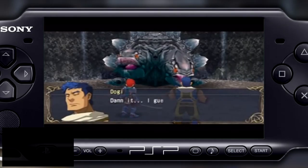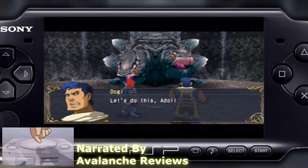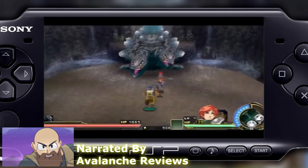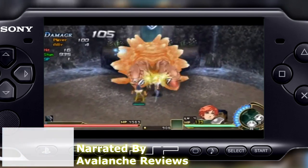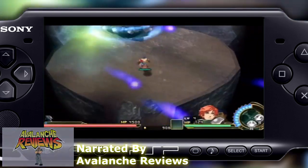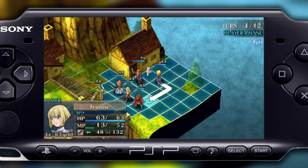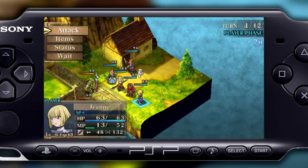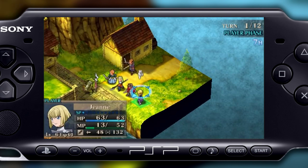When me and Jared first started batting around the idea of a consolized PSP, I didn't even think it was possible, but now that it's on its way, it might be time to explain why I might want such a thing. The first major reason is the PSP's incredibly underrated library. There are so many hidden gems printed on those odd-looking UMDs, but of course I could play all of those games on an actual PSP, so why consolize it?